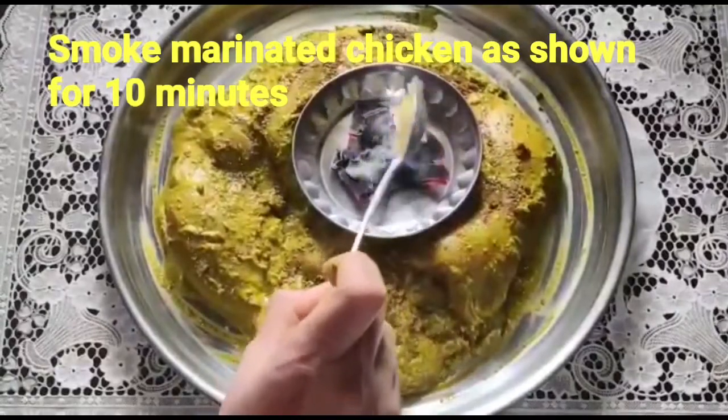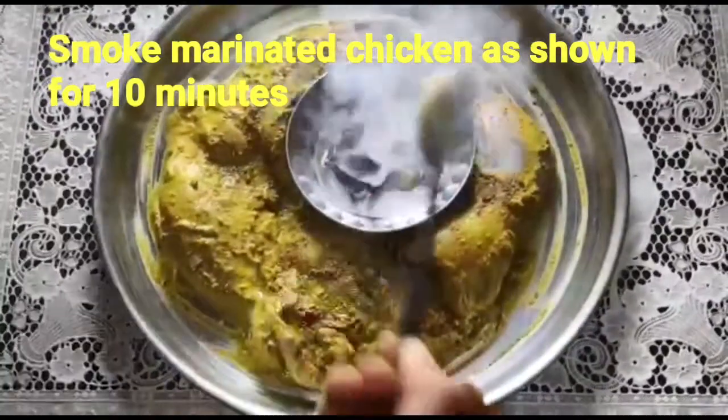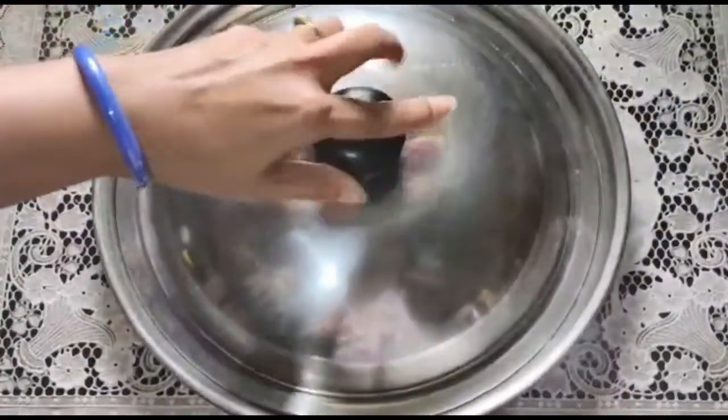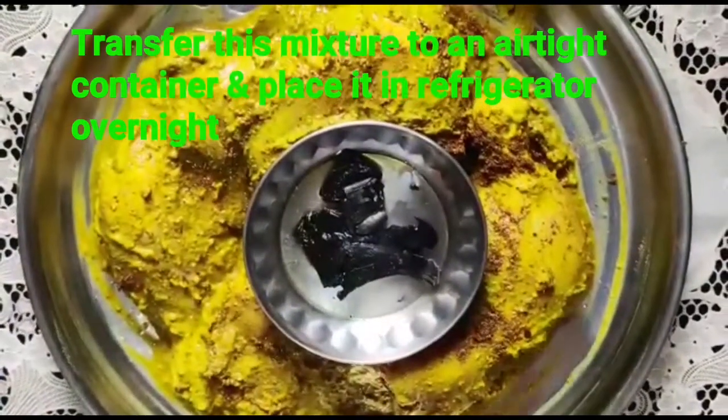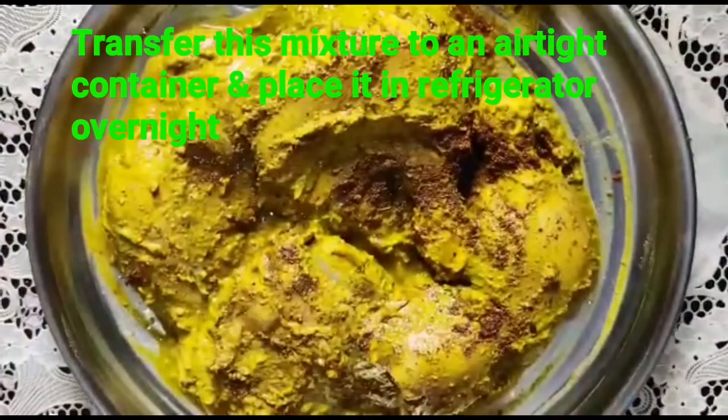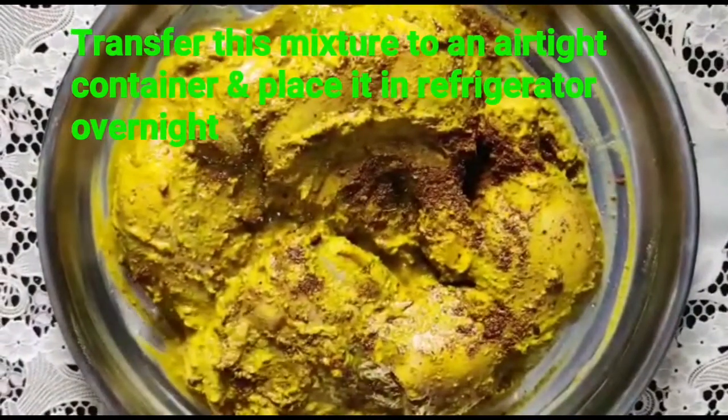In the oven, pour the dough into the oven and pour it in.